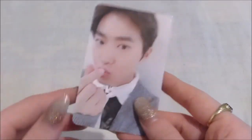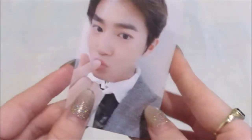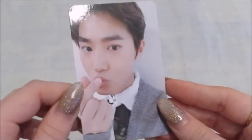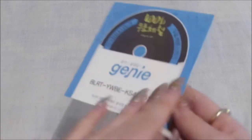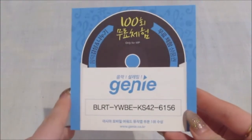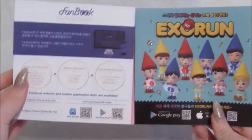Oh my god, my photocard! I got Suho. His card is so pretty. I've pulled Suho quite a bit lately as well. I like his card so much, it's really nice. The Genie code — which I never use, so feel free to use it. And an SM ad, which no one ever cares about, but here we are anyway.